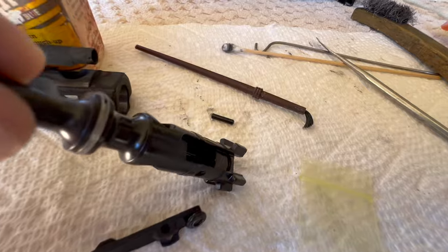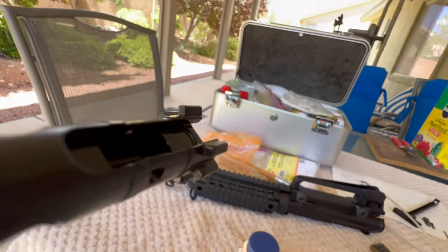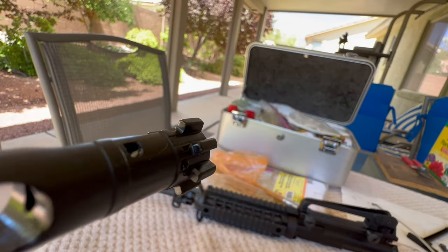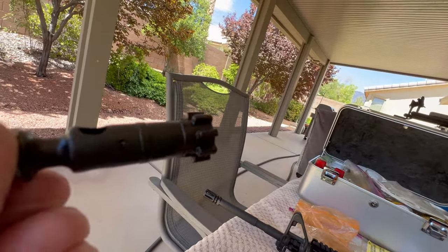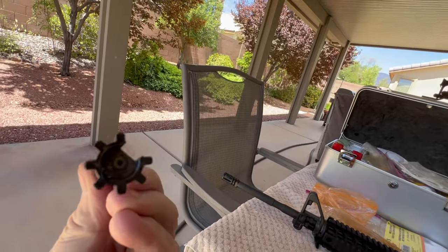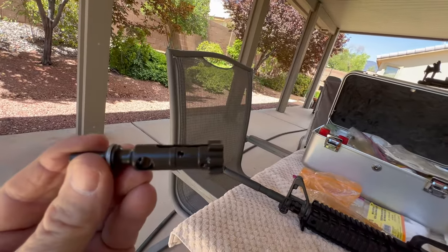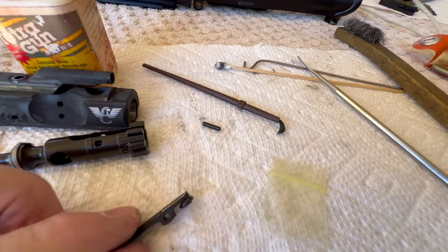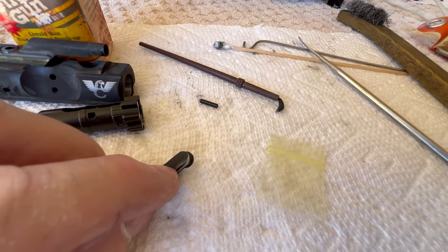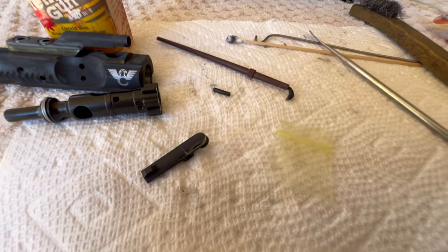I've also looked at the back of the bolt lugs and I didn't put too many rounds through today, but there's no signs that this thing was under any kind of stress locking or unlocking. All the bolt lugs look really good. Everything about the BCG is fine except for that sliver I found on the edge of the extractor.